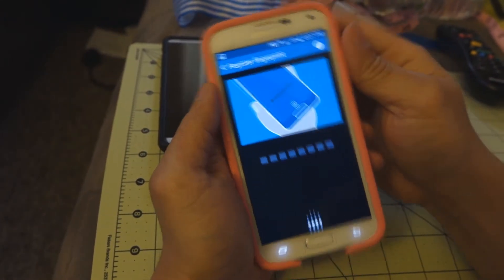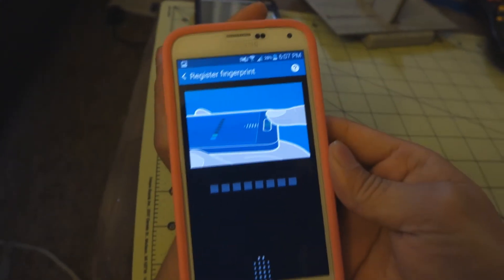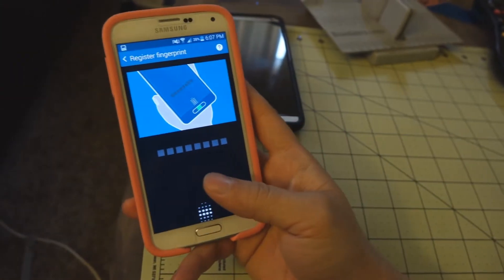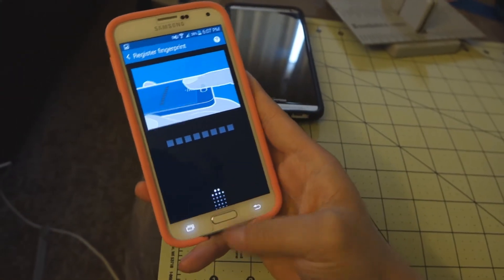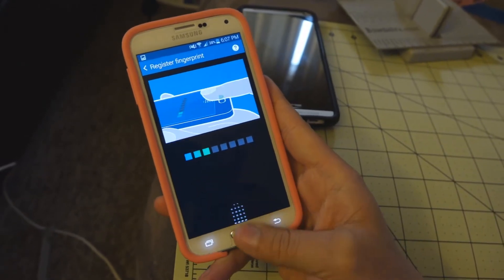So I'll say Register Fingerprint. Now naturally you would think you'd follow the directions and just swipe straight down. What I like to do is place the device in the hand you'll most likely unlock it with, and then just swipe naturally.